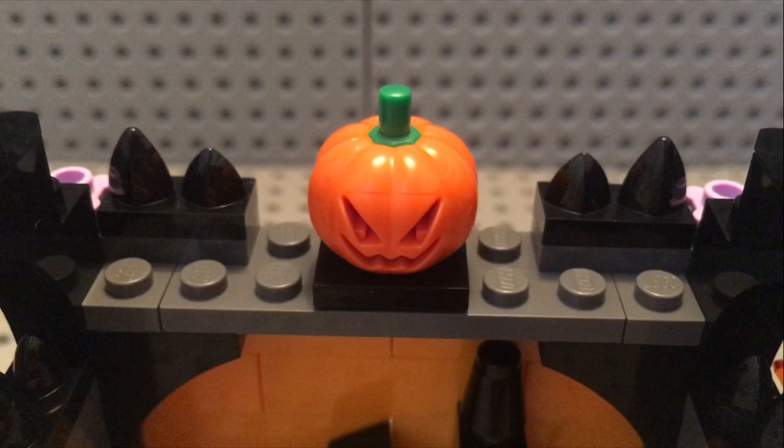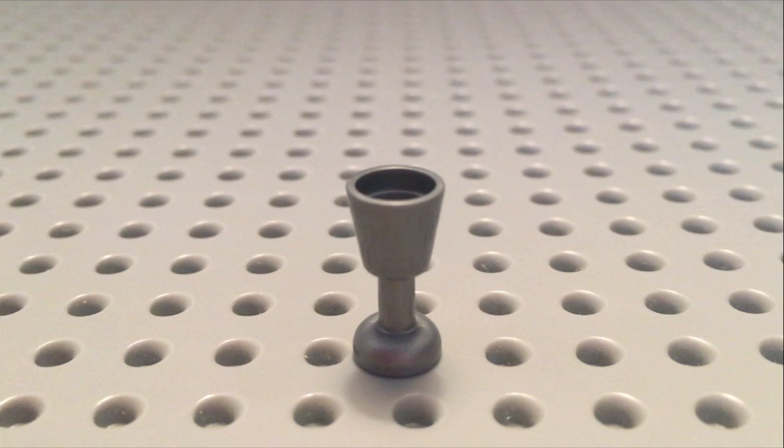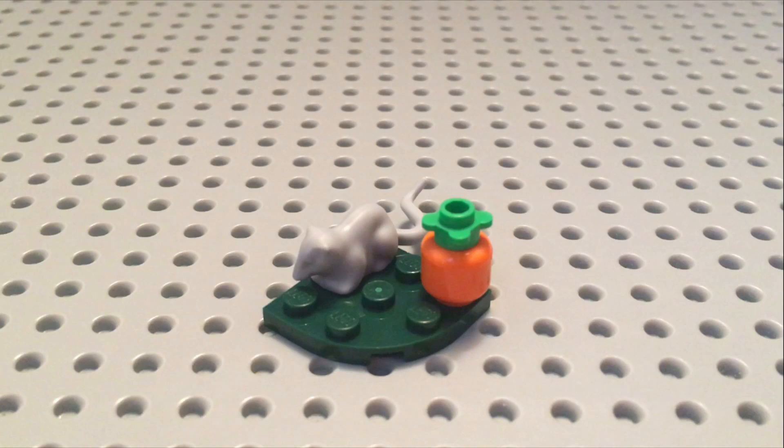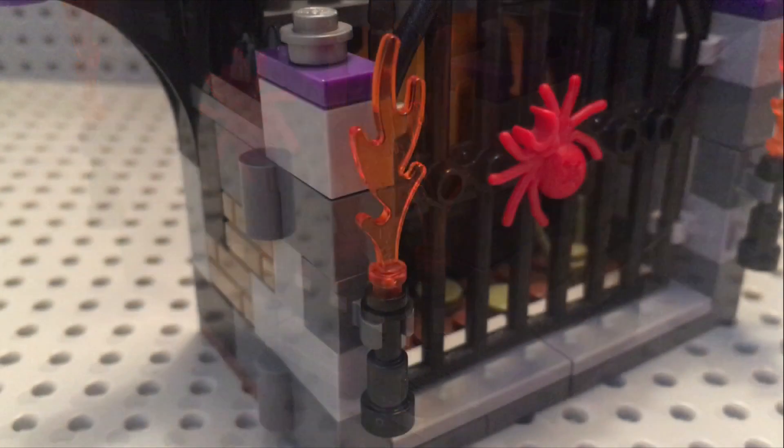And we also have this jack-o'-lantern. And for the Mad Scientist to conduct all of his experiments, we have this large pot over a fire, which looks like it's making an experiment right now. And so the Mad Scientist can test all of his experiments, we also get this silver chalice. And we also get this brick-built pumpkin and a mouse on the grass. And we also get a torch on each side of the gate.